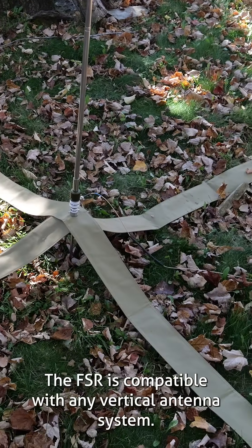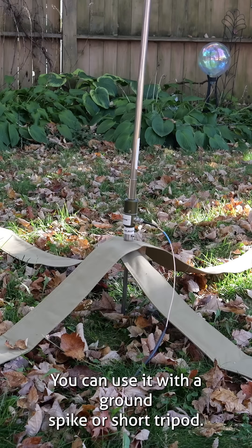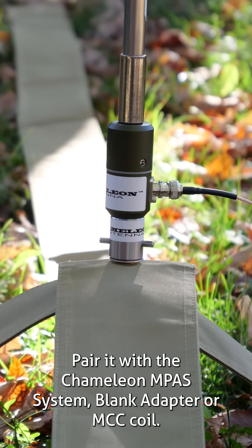The FSR is compatible with any vertical antenna system. You can use it with a ground spike or short tripod, pair it with the Chameleon M-Pass system, blank adapter, or MCC coil.